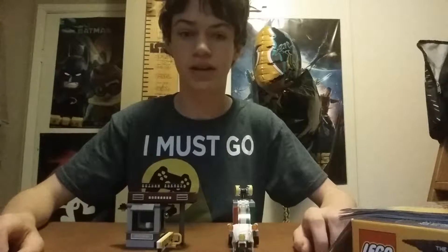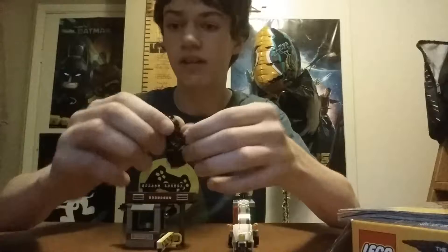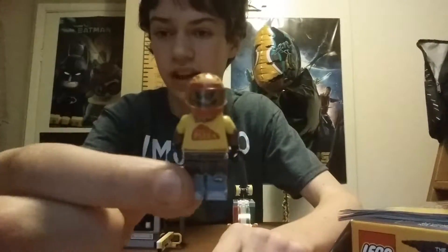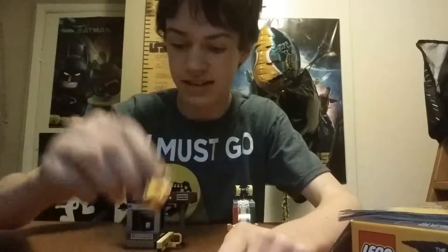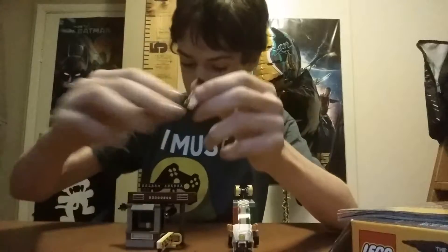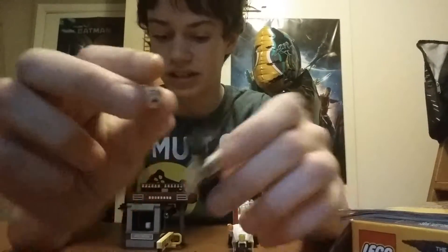All right guys, we are back. We just got done building the Scarecrow's Special Delivery. And here are the minifigures. Here we got Batman with 2 batarangs. And here's Scarecrow in a pizza delivery man disguise. And here is a police officer, who also comes with another head with a more scared expression.